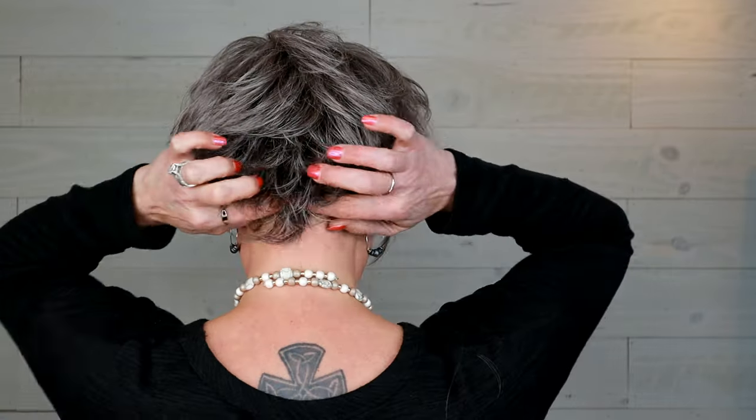On short wigs, you should know what length nape you need in order to not show your bio hair. The nape is down here — this one has a three-inch nape. I always say two inches or less, but I do think this nape is plenty long to give pretty much everybody good coverage, unless you have a super low hairline. If you're new to wigs, look at that nape measurement on shorter pieces.